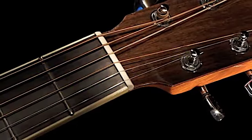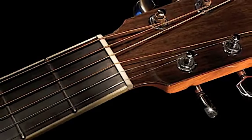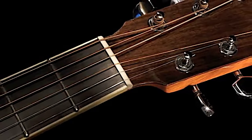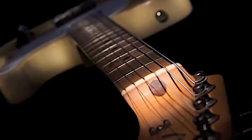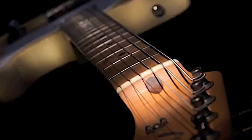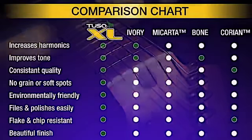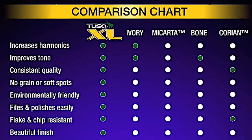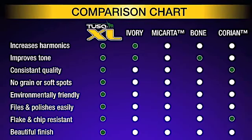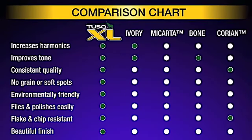Made under heat and compression, TuskXL is extremely consistent throughout to enhance harmonic content. The trouble with ivory and bone is that it is a natural material and has grains running through it, resulting in hard and soft spots in each piece. If the string is sitting near or on a soft spot, its tone is impaired and sounds lifeless. TuskXL is consistent from piece to piece and within each piece, so you are assured maximum tone for every string, every time.